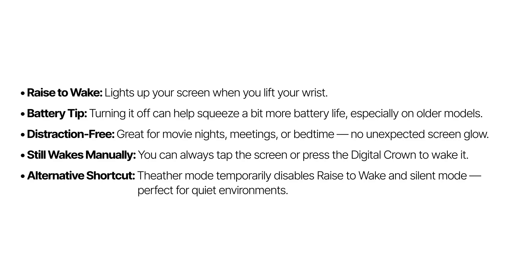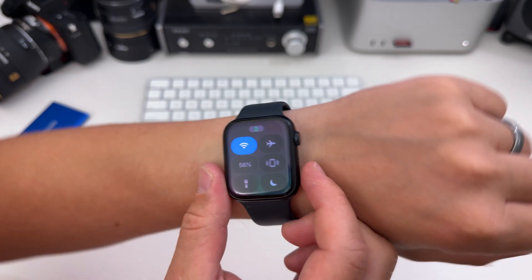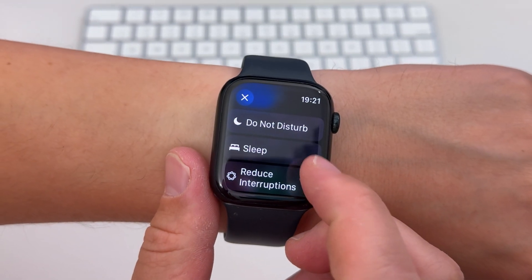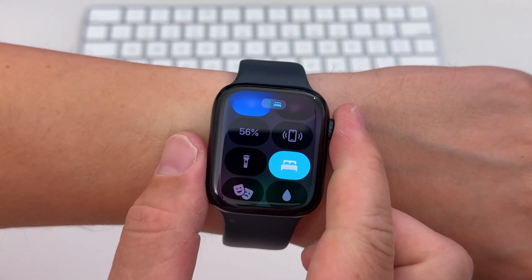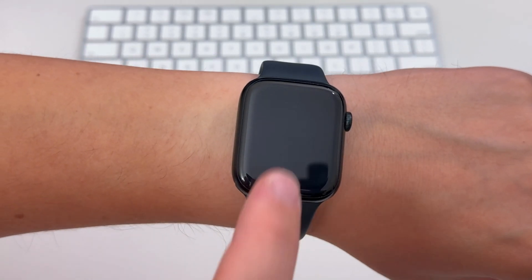If you only want to disable this at night while sleeping but have it on during daytime, I recommend using Sleep Mode. Click the side button and from the Focus Mode menu select Sleep. Now you can cover your watch to make the lights go fully out. And if you wake up at night and want to check the time, a single tap on the screen gives a nice, easy-on-the-eyes clock view.